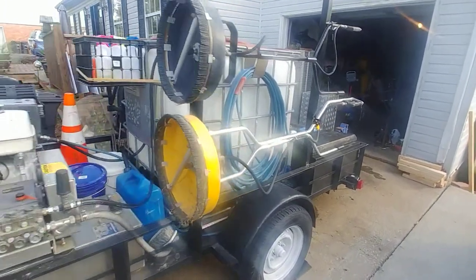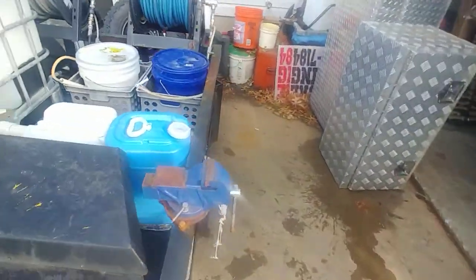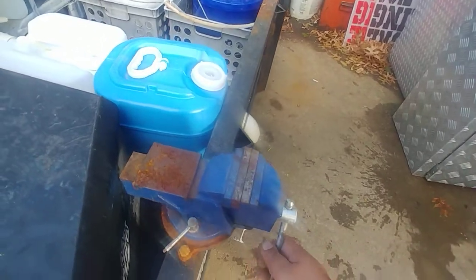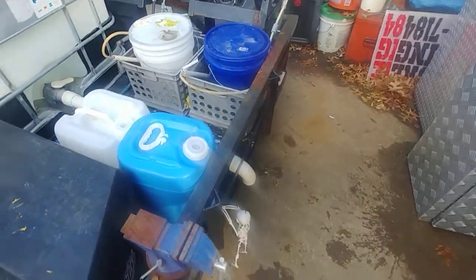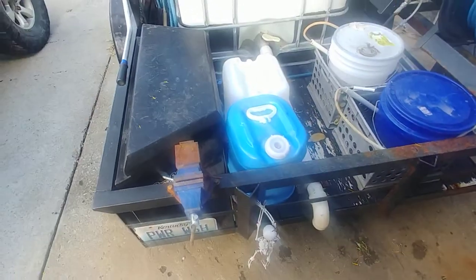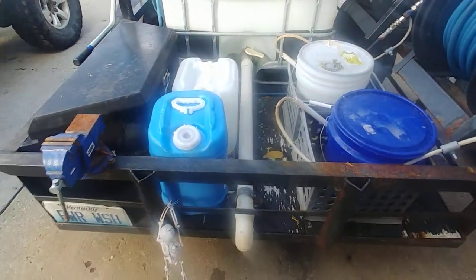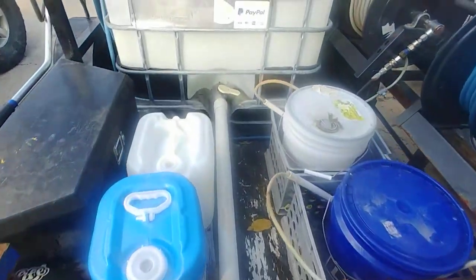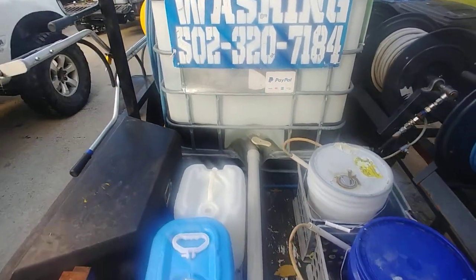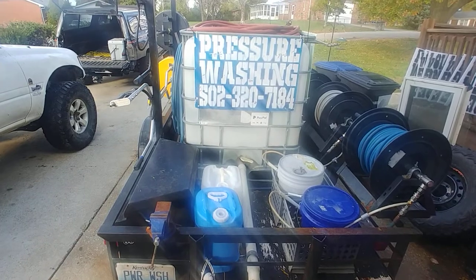Last but not least, a really handy feature: having this table vise mounted here — it's been super handy for on-the-job fixes. I should also mention the dump valve, which is very handy too. Hope this helped — if you liked it, give me a thumbs up and subscribe. Thanks!